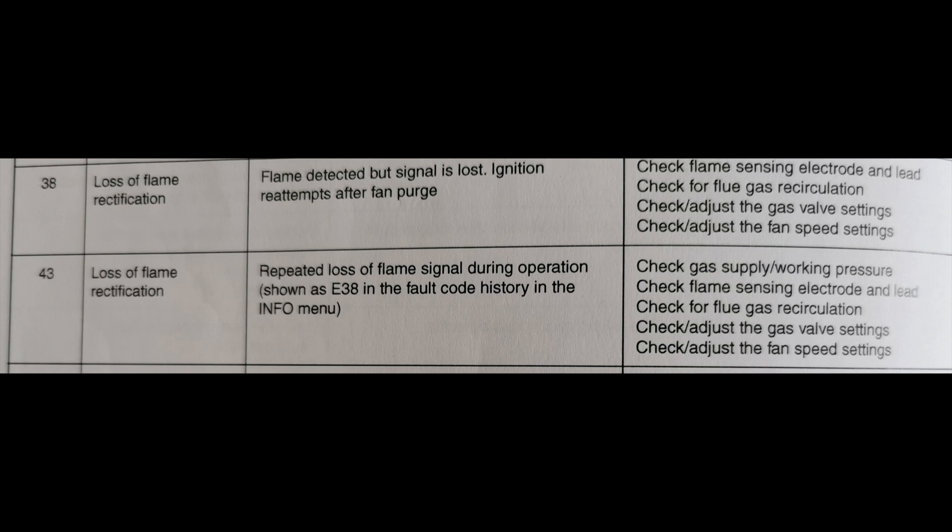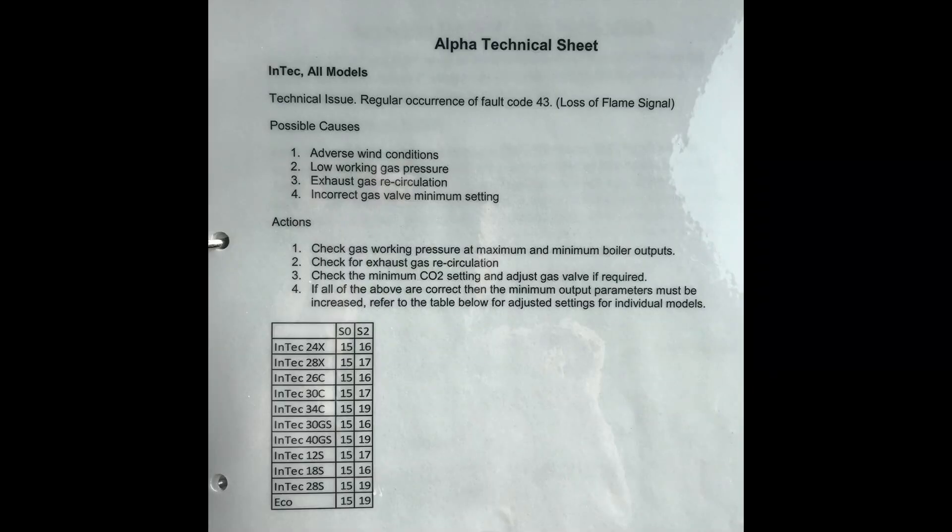The fault is loss of flame. I'll do a screenshot of the manual showing what could be the fault, and I'll also give you a screenshot of the technical sheet which gives some of their solutions as well.